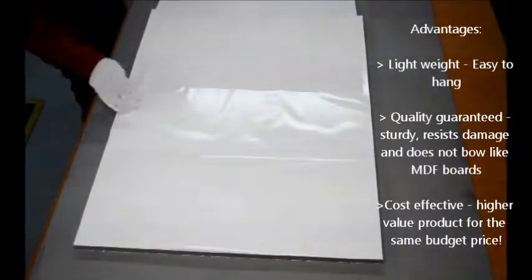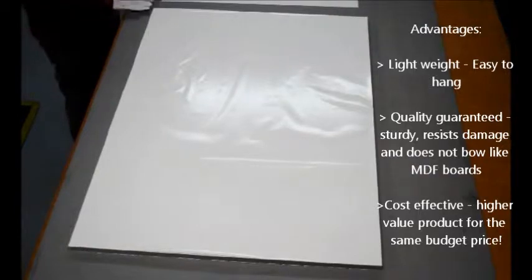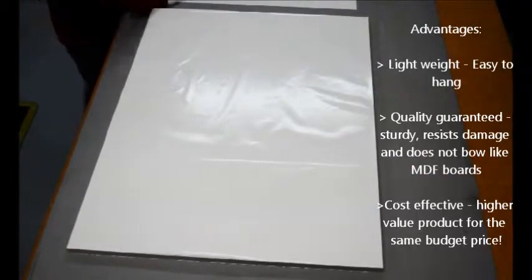The first thing we do is we cut the board to the approximate size — actually just over size — that we need. That's so we can trim and get a good edge later.